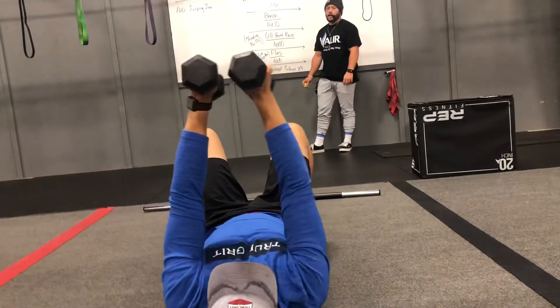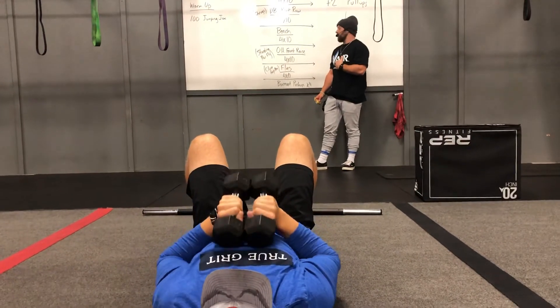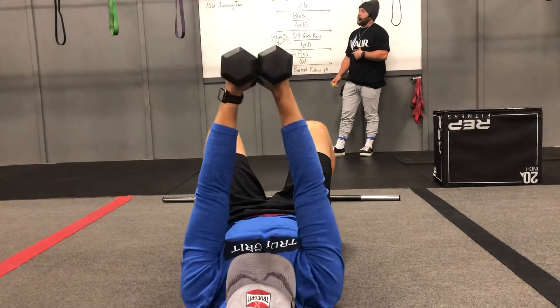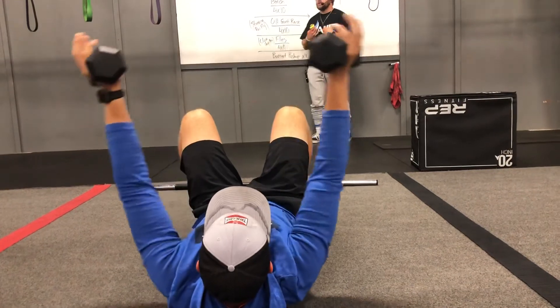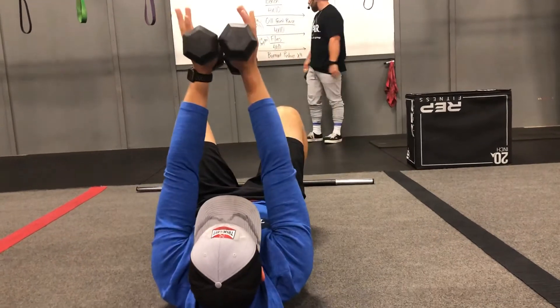Close grip press is your active rest. Bring it down to the center, touching, and then lock it out at the top. Your partner's got four rounds of 10 on flies. It's a pretty low rep count on flies, so maybe you can go heavier than normal. Make sure your chest is doing the work and get a good squeeze at the center part of the fly.